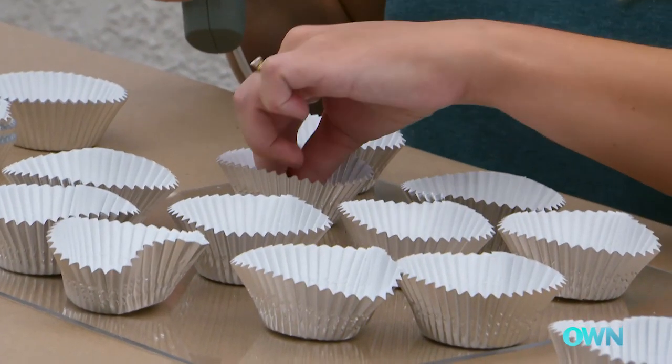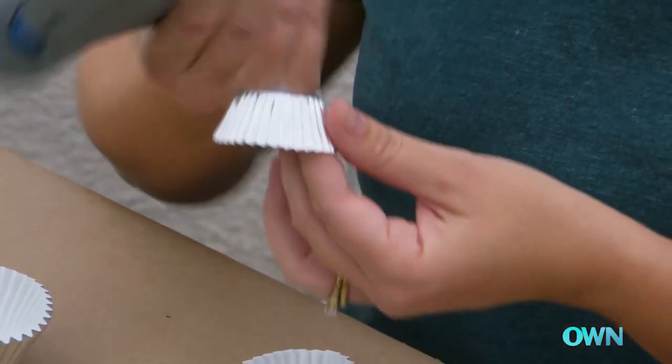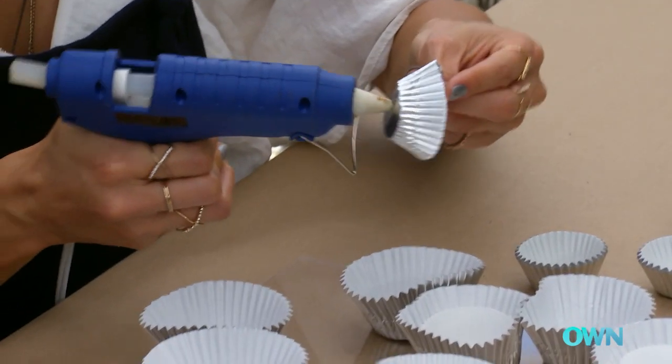Now that we have our larger cupcake wrappers laid out, we'll be adding a second layer to it with the smaller wrappers inside. And then you can alternate between the whites and the silvers.